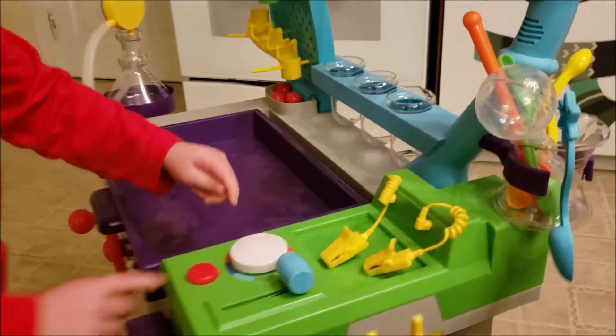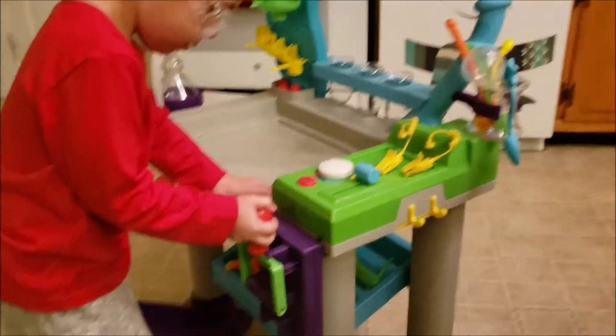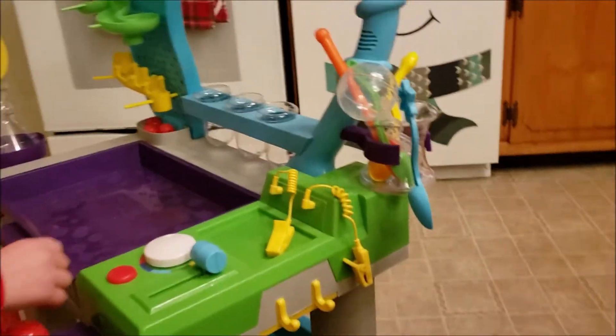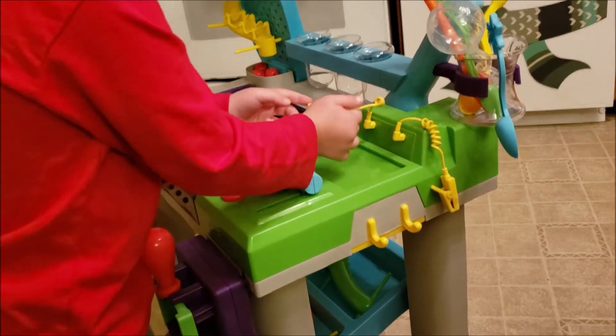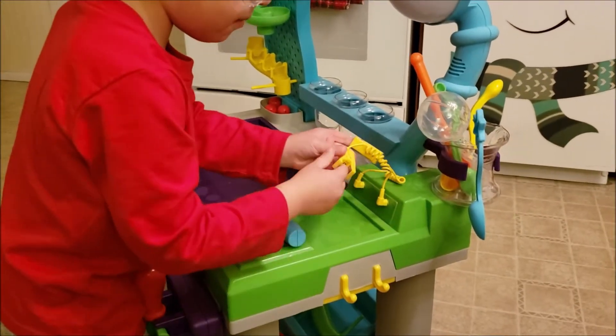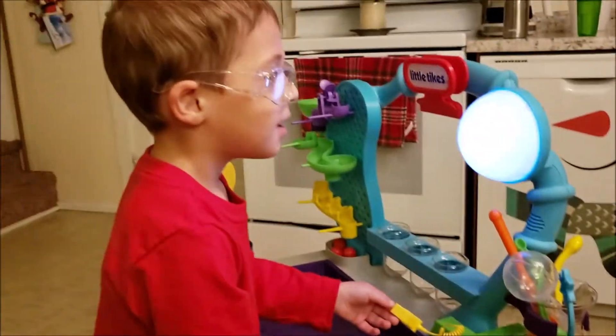Do you have it turned on the whole way? Did you turn it on the right way? There you go, alright. Time for experimentation. Go ahead and see if you have a current on your hands. It says it's time for experimentation, means that we do experiments. Eureka! There's electricity going through your fingers.